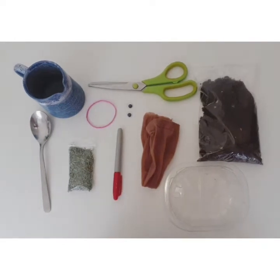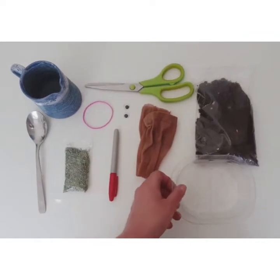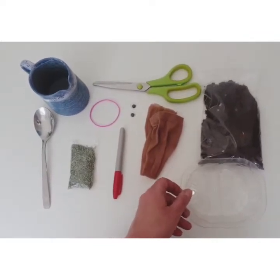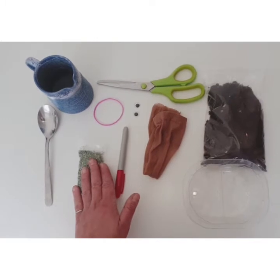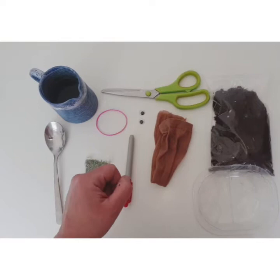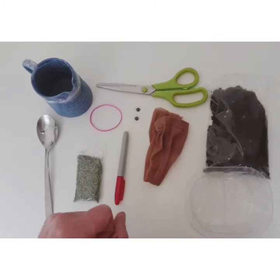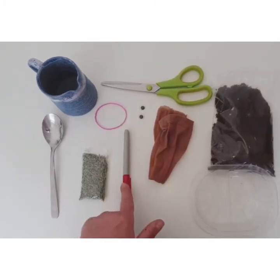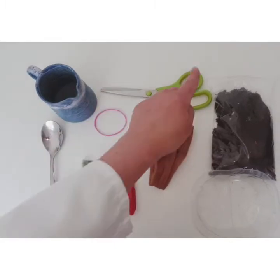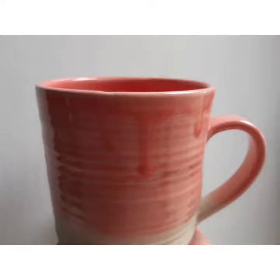To make your grass heads you're going to need: soil, the leg from a pair of tights, a container to put your grass head in that holds water, grass seed, a spoon, an elastic or piece of string to make the nose and ears if you'd like, googly eyes or anything that can make eyes, a red marker or anything you can make a mouth with, a pair of scissors, and a cup of water. A mug is optional but will make it easier to get the soil and grass seed into the leg of the tights.